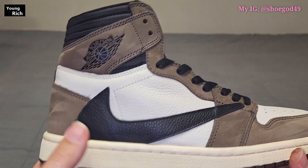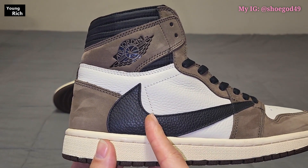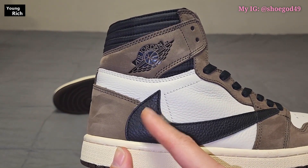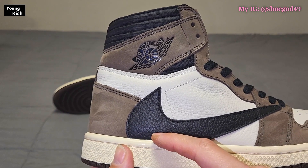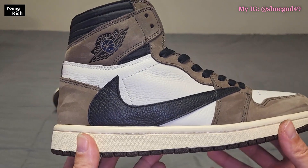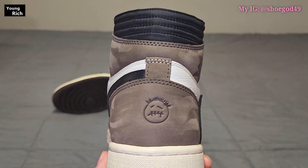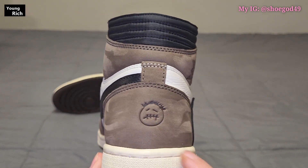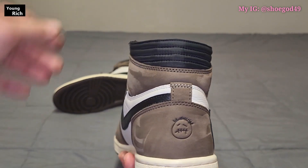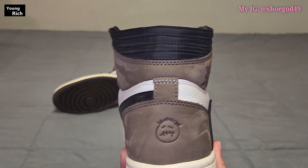Looks great, feels great — just extremely buttery suede, and that is exactly how it's supposed to be. You've got your upside-down swoosh here; placement is correct, comes down right about here. On retails it kind of varies with the height — sometimes it's a tad bit lower. On the other shoe, the swoosh is a bit too low. You've got your sickle face in the correct position.